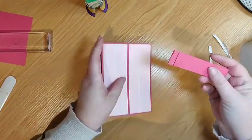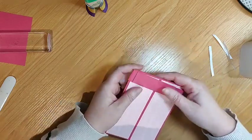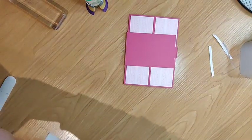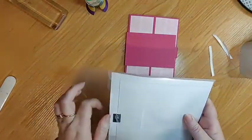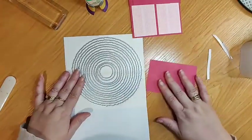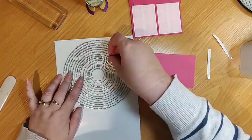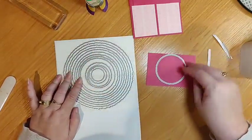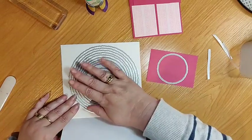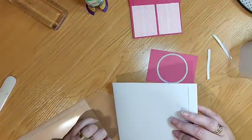I wanted it to be more in the centre, so I'm going to pop that on there. I have a piece of Melon Mambo and I need to pop up my little die. These are the décor circles — they are available as an online exclusive. They're matte — these don't fit in a clear case. My dies usually go in a clear case. I'm going to find a piece of magnet so I can put them in here because they're quite fine dies and they kind of warp a little bit.